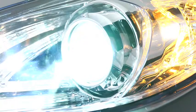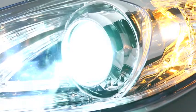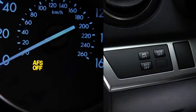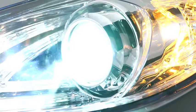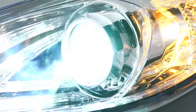The adaptive front lighting system automatically adjusts the Xenon headlight beams to the left or right in conjunction with the operation of the steering wheel. Pressing the AF-S off switch turns off the adaptive front lighting system and illuminates the AF-S off indicator light in the instrument cluster. Pressing the AF-S off switch again turns on the system and turns off the AF-S off indicator light. It is normal to see the headlights calibrate and hear the leveling motors when the ignition is turned on.